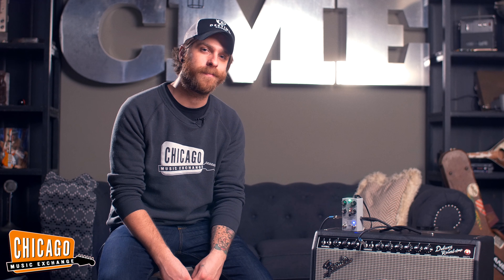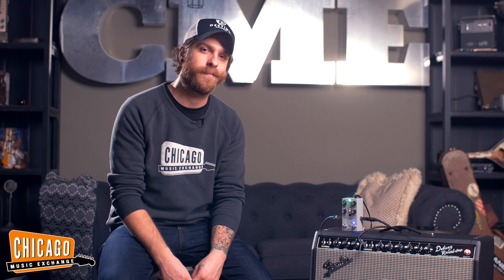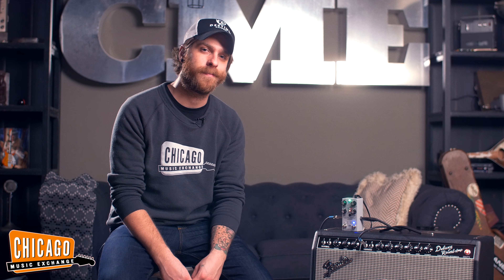Anytime you hold down the tap tempo, it's going to go through the different divisions. I'm playing through a Fender Deluxe Reverb Reissue with a CME-spec Fender Jazzmaster. Let's check it out and see how it sounds.